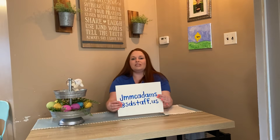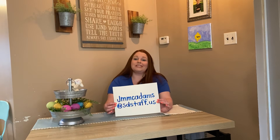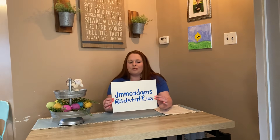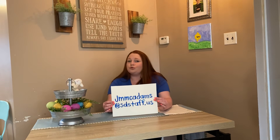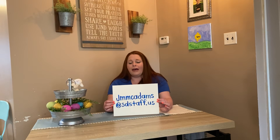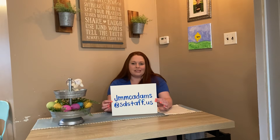This new form will be specific to our directed drawing springtime drawing activity. You will fill out that Google form and then you're all set. I do want to mention my email address again. We did have some difficulty — some people got me confused with Mrs. McAdams who teaches first grade and she received a lot of my emails. My name is Julie McAdams, I am the art teacher, and my email is jmmcadams at sdstaff.us.